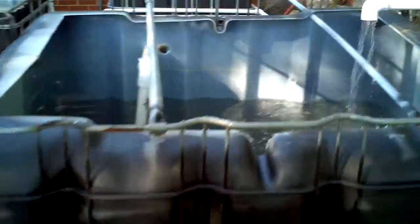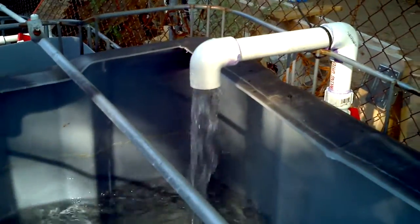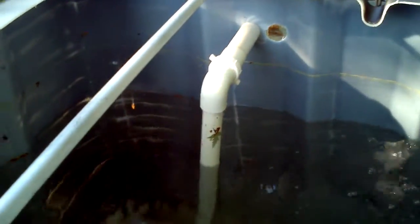Here is the fish tank. As you can see, it's been leveled off. Water pumping in from the sump, and that pipe is the drain pipe.